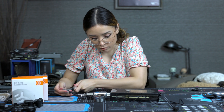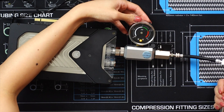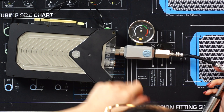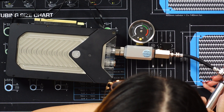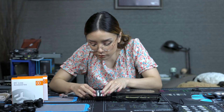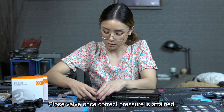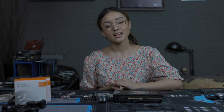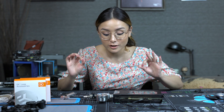So again, we're going to charge our GPU water block all the way to one bar. We're at one bar now — nice. Then we wait. It's been over an hour and there's no drop in pressure, so we're good.